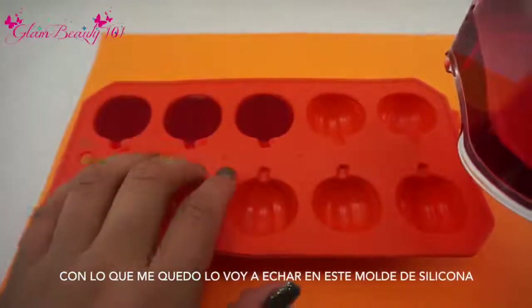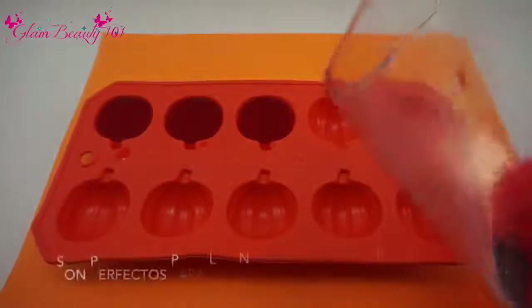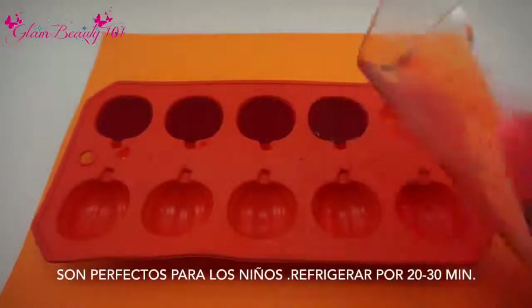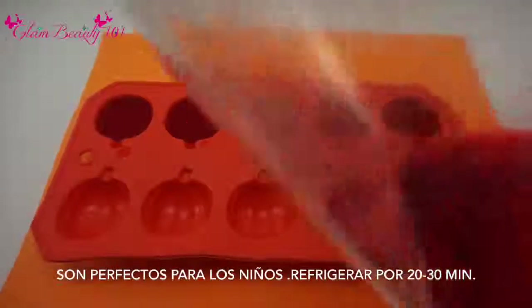What I like to do is grab these silicone molds and just put the leftover in there and freeze it — it's a great treat for kids. These only take around 20 to 30 minutes to harden, so if your kids have any friends over this would be a great treat to give them.